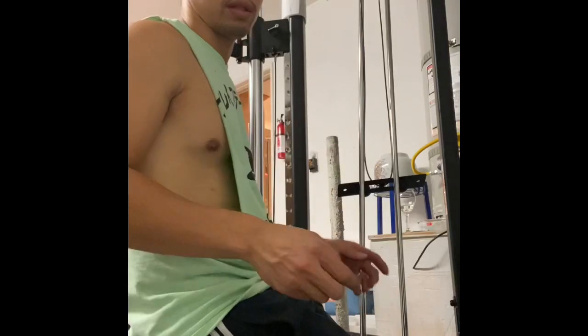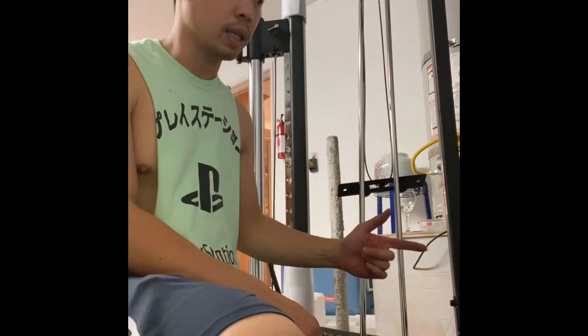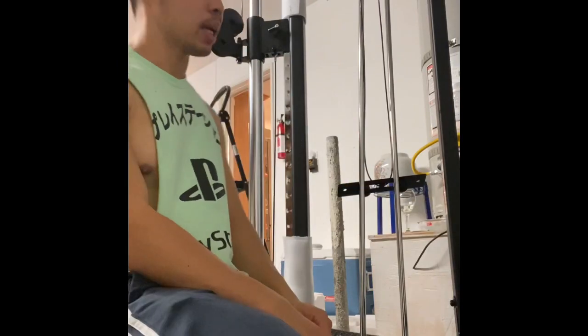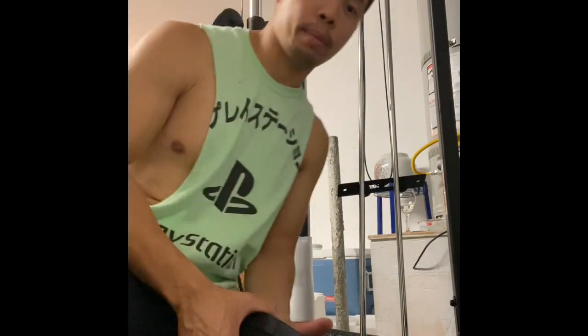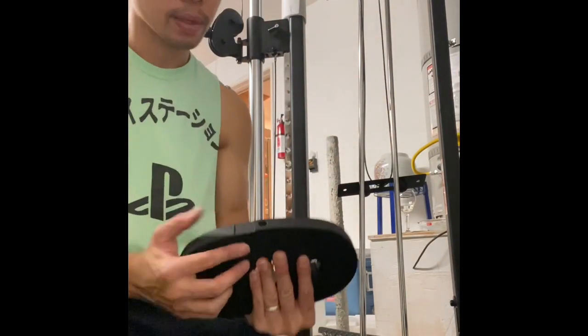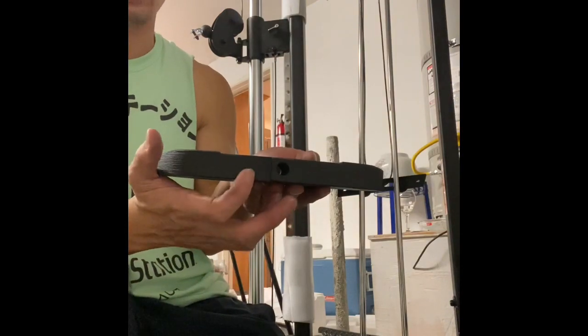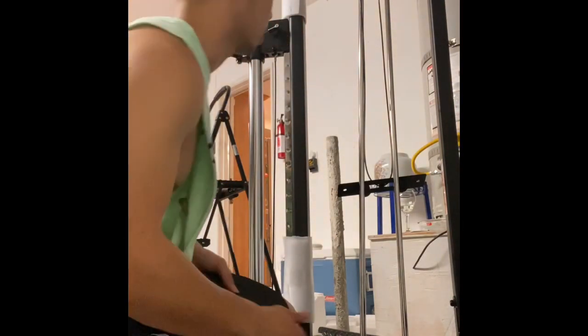Now that it's tight, it's time to put on your weights. You're supposed to put 15 ten-pound weights in there. Don't do what I did — I made a mistake two or three plates in. The weights are supposed to face a specific way: where the crease is, that's where you put the stickers. Make sure all of them are facing the right way before you continue.